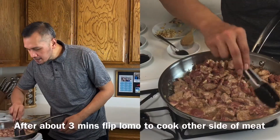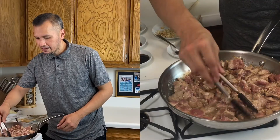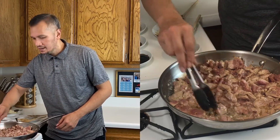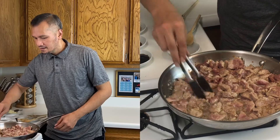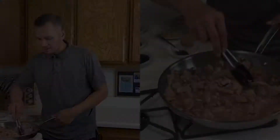You can see it's like light brown. Later it's going to darken once we add the sauces. You know what Lomo is? In Spanish, it's tenderloin.